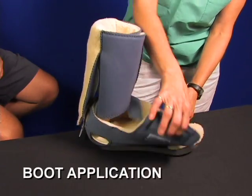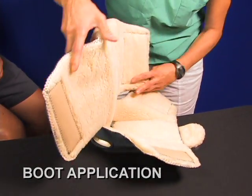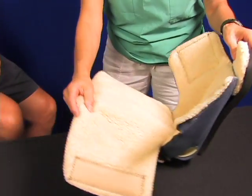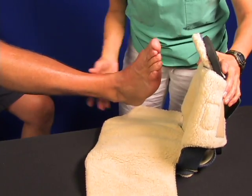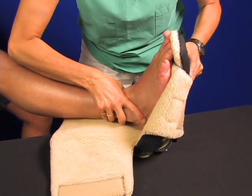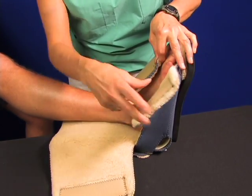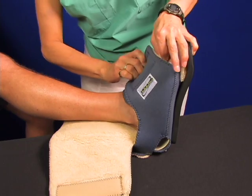The patient should be supine or lying down. Open the boot covers and place the boot in the proper position to accept the foot. Place the foot inside the boot and make sure it fits snugly. To close the boot up, start with the bottom cover and then close the upper or calf cover.